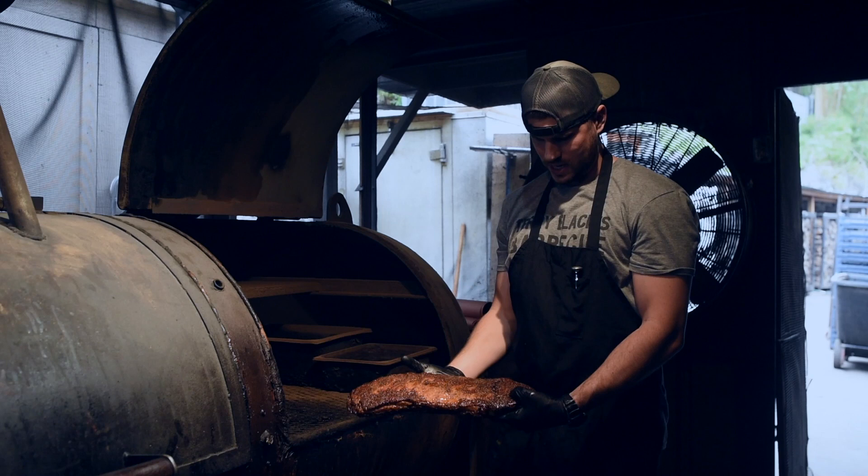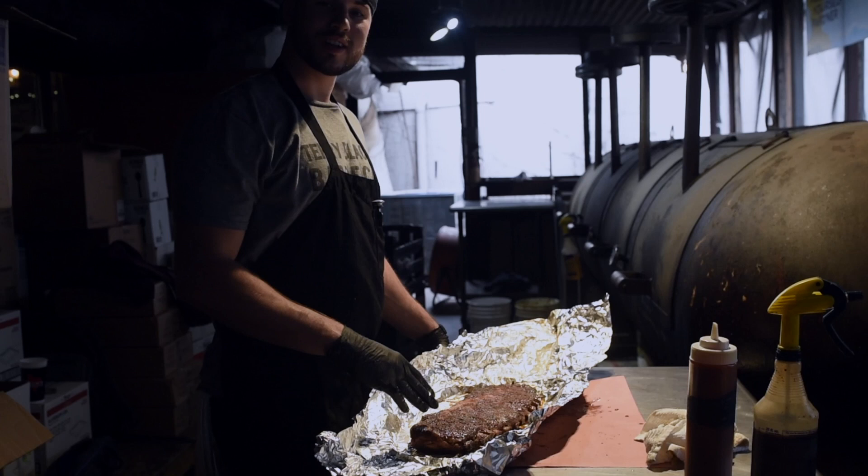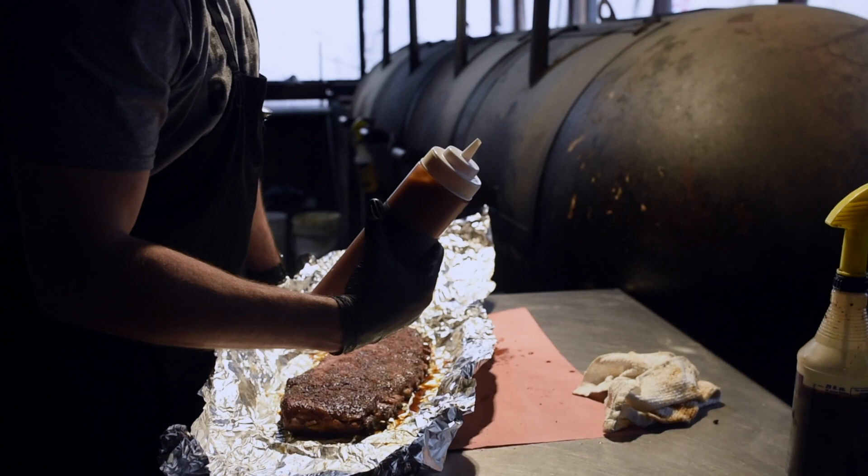Pork ribs are looking pretty good. It's time to wrap these up, add a little bit of sauce, and finish them off for about another hour or so. It's time to sauce this bad boy up, add a little moisture to it. We just use the sweet and tangy sauce here at the barbecue restaurant.